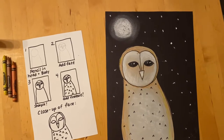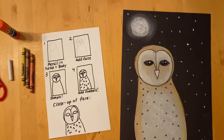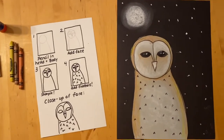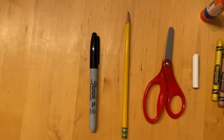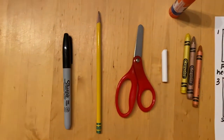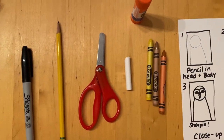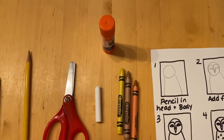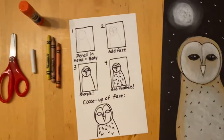For this project you're going to need to take out of your art kit your black paper, your small half sheet of gray paper, you will need your sharpie, your pencil, a pair of scissors, your white chalk, some crayons, and your glue stick. It's kind of a lot of supplies this week, huh?